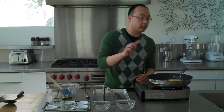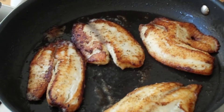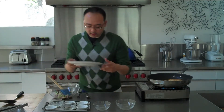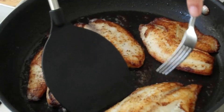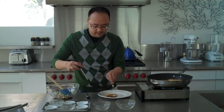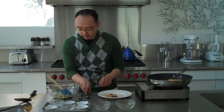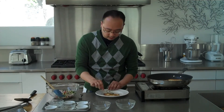The fish is done, and the way to tell is that it should flake easily — just like that. All we have left to do now is plate. You want to be careful when you pull it out that you get it out in one piece. Make sure the heat's off, and we're just going to add some of this great relish on top.